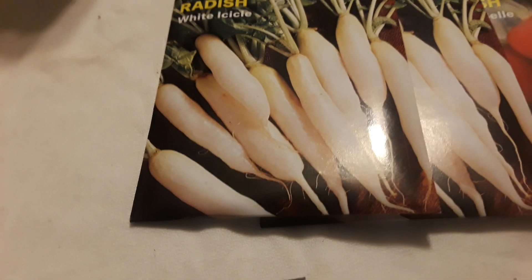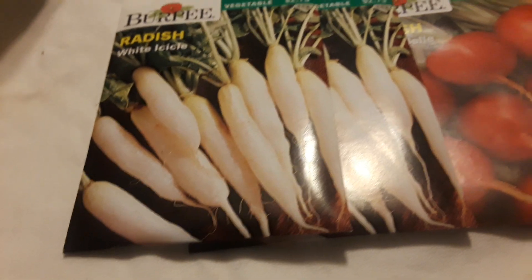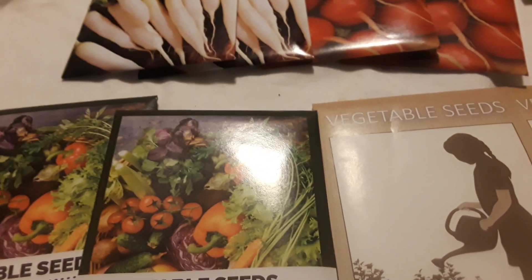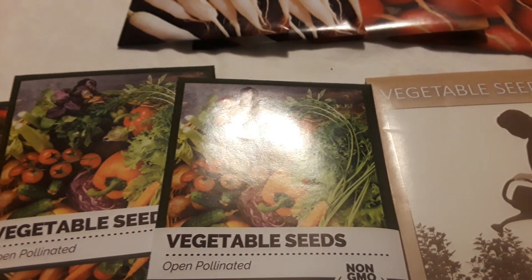...famed white radish called the icicle, but they've got a little bit of heat to them. My daddy planted two or three rows of these, but I'll be doing something different on my planting and it'll be coming up here in a week or so.